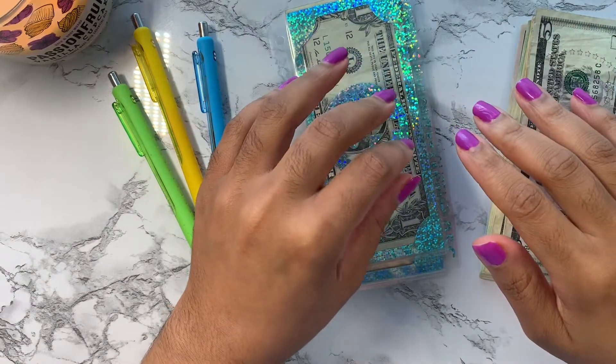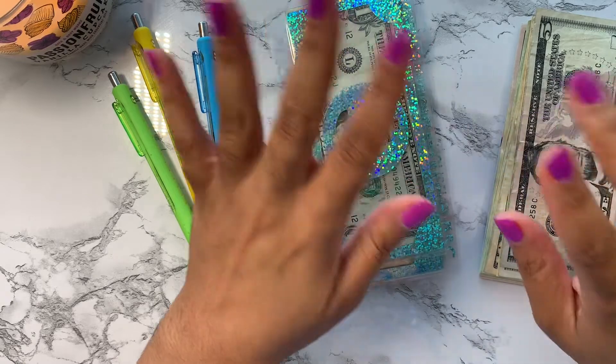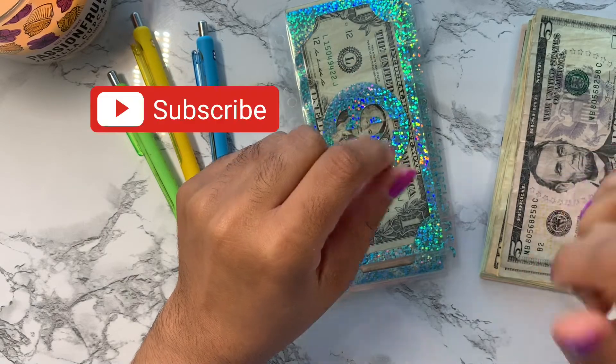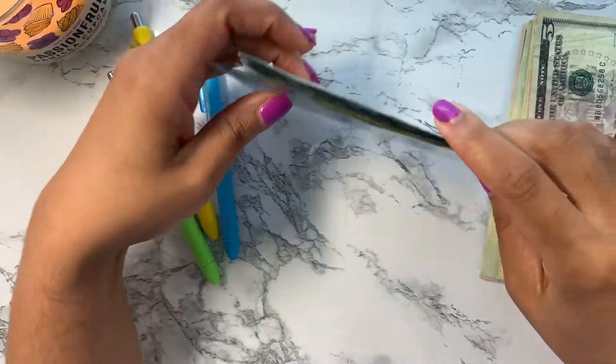Hey y'all, welcome back to Prosper Sis! I know it's been a minute but I'm back. Today we're going to be doing our July cash stuffing for the first paycheck. Before we get started, go ahead and hit that subscribe button and also go ahead and like the video.